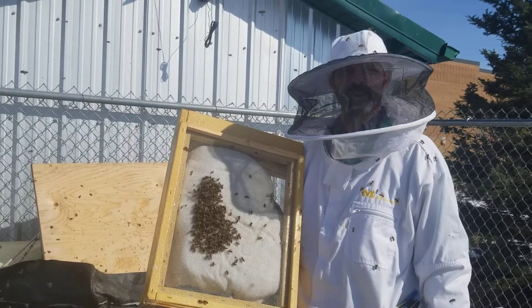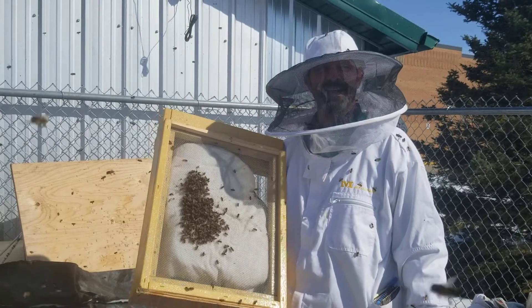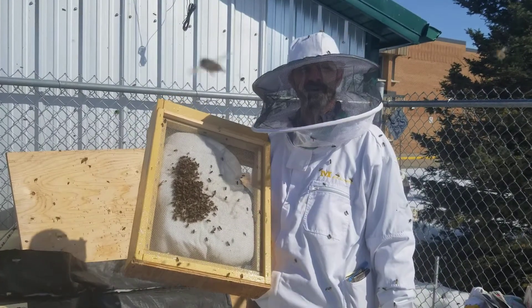Hey, this is Mr. Schultz with Beekeeping 101 again. Bee wise to the environment and that'll help the bees. So bee wise to the bees.